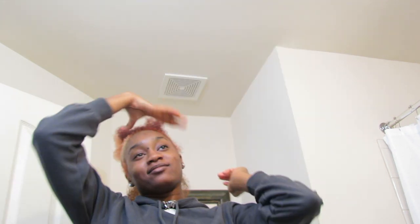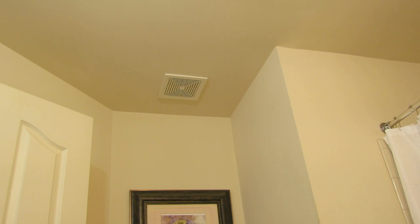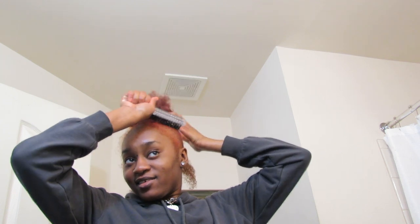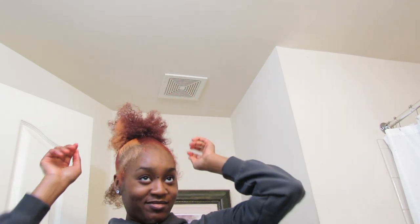Someone in the comments asks if my subscribers know I'm transgender. I'm just gonna end you — you've been hiding from the world too long. Y'all, this is how my hair is looking. Someone off-camera is saying Rachel is a boy — y'all don't even listen to him.